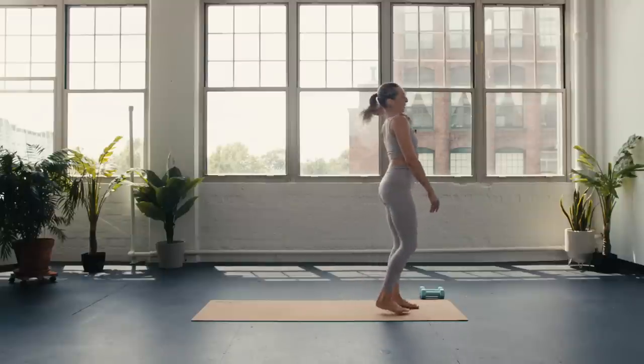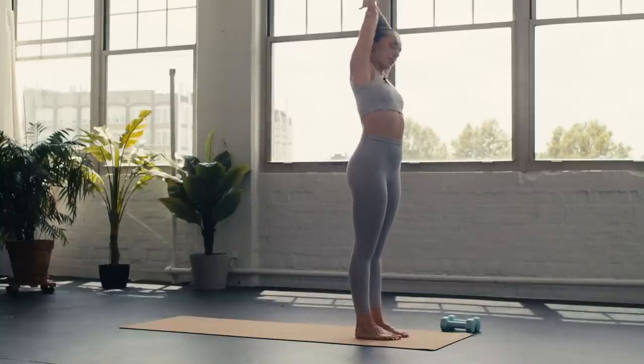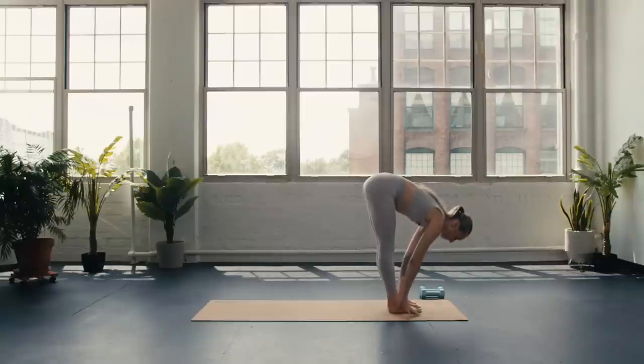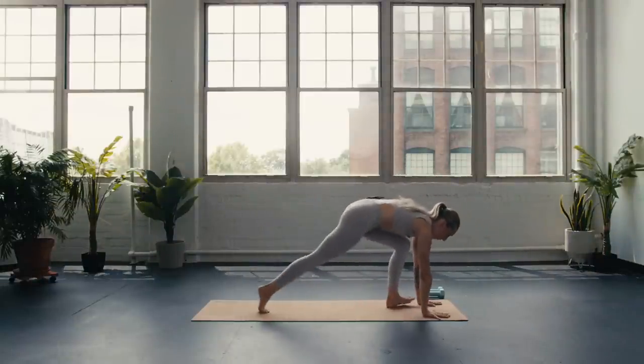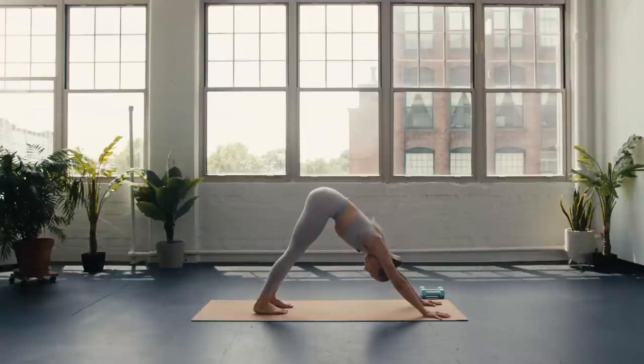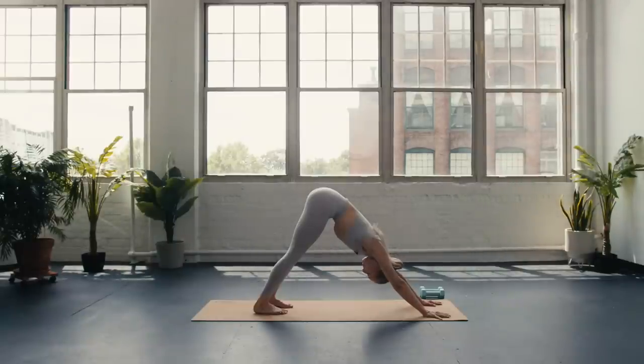Come to the top of the mat, sweep the arms up — bend the right elbow, lean over towards the left. Inhale through center, bend the left elbow, catch it, lean over to the right. Inhale center, exhale forward fold — halfway — chaturanga, step or float, up dog, down dog. Deep breath in, deep breath out. Two more cycles of breath — this is always a moment to catch your breath, to come back. Last one: biggest breath in, biggest breath out.